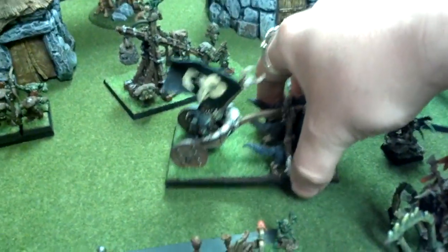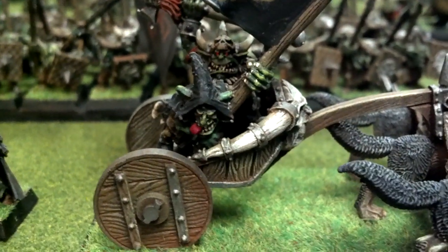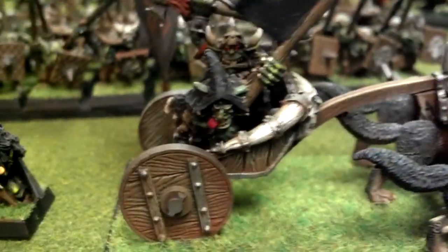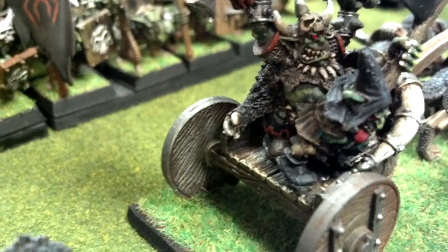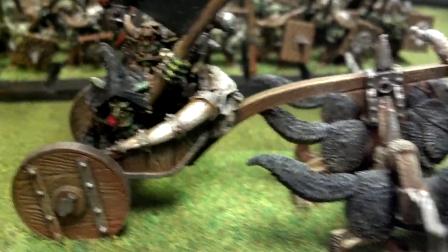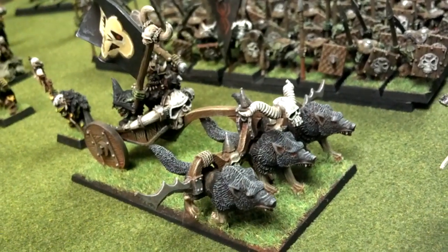I don't know if where you play you've seen a Grom the Paunch figure in person. He's still a metal model. I just love the background on this guy — apparently a bet gone wrong, he ate part of a troll which keeps trying to regenerate inside of him, so he's so husky. There's something to that effect. Him and his chariot — just a fun model.